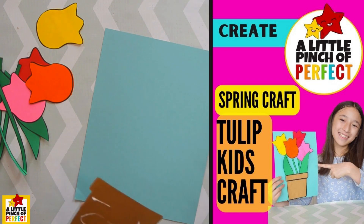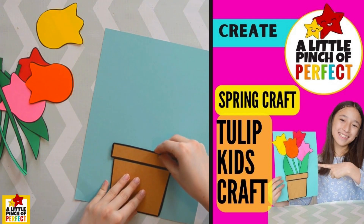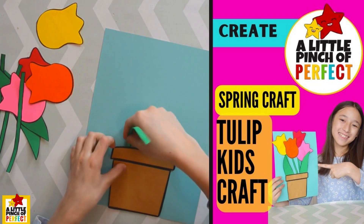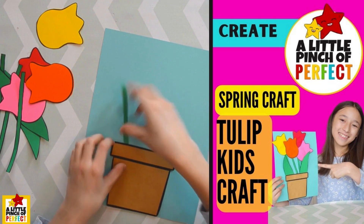Okay, once you've done that you can take the stems and you can kind of just press it underneath. Just like that.